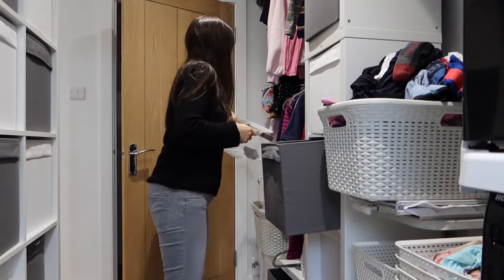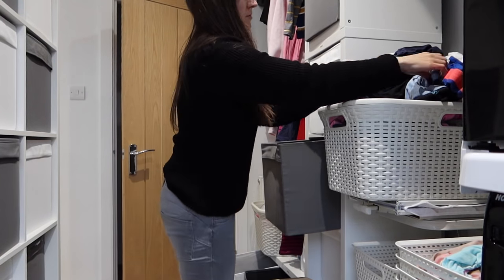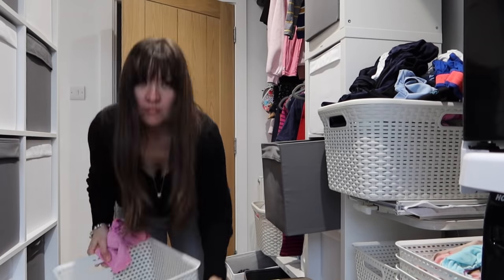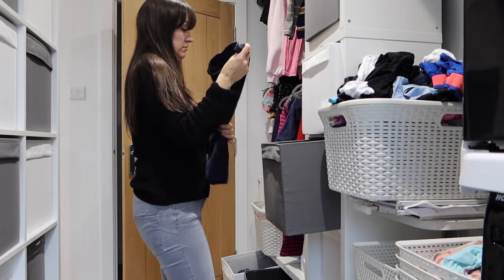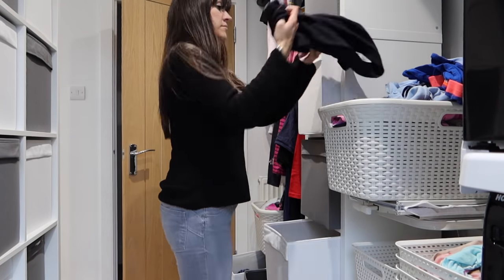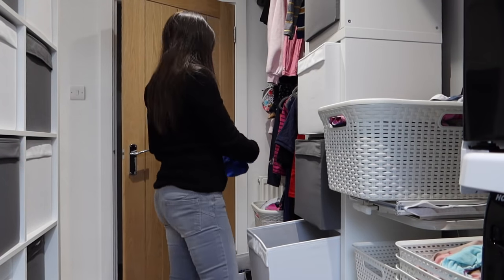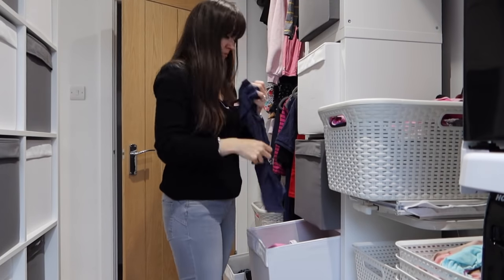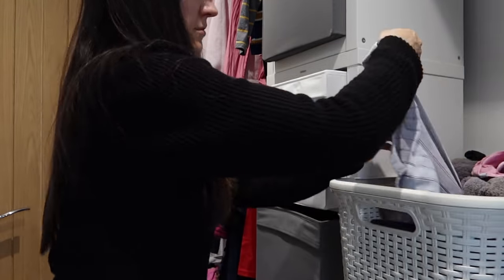Now for sorting some laundry. I want to talk while I'm doing this. First, socks — I keep them separate and grab all the socks to pair them up. By the way, these are my reusable colour catchers — when they go a bit grey and gross I use them to mop up spills.